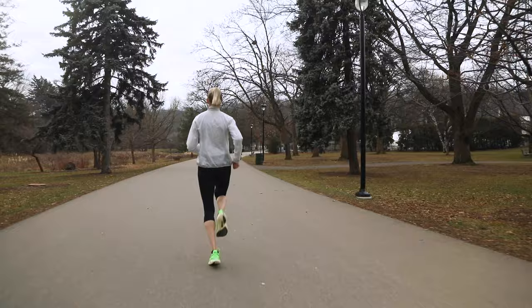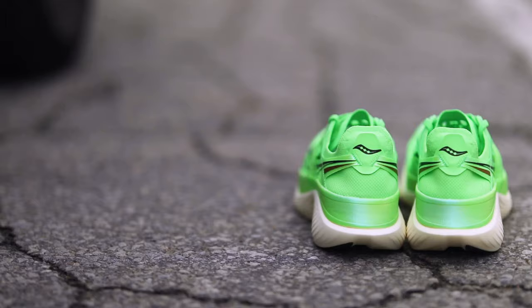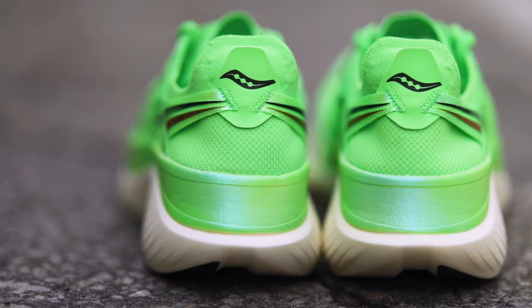The new PowerRun HG Super Foam is incredibly light, but highly cushioned and very responsive. I felt super springy from my very first strides.